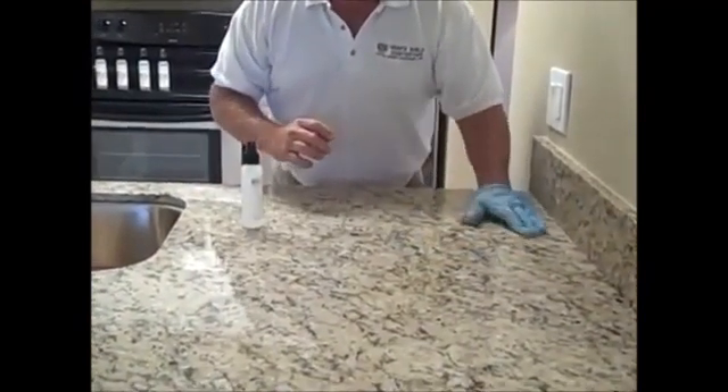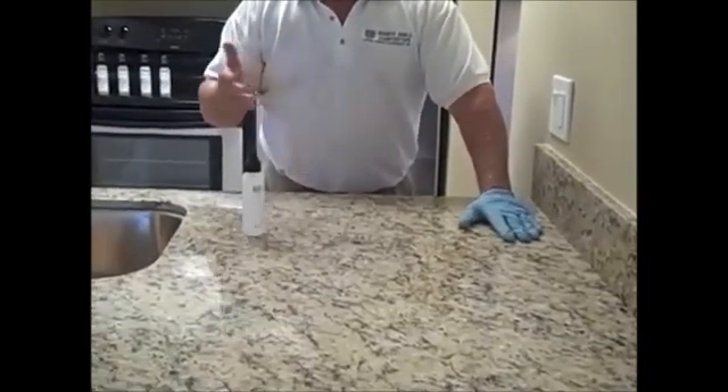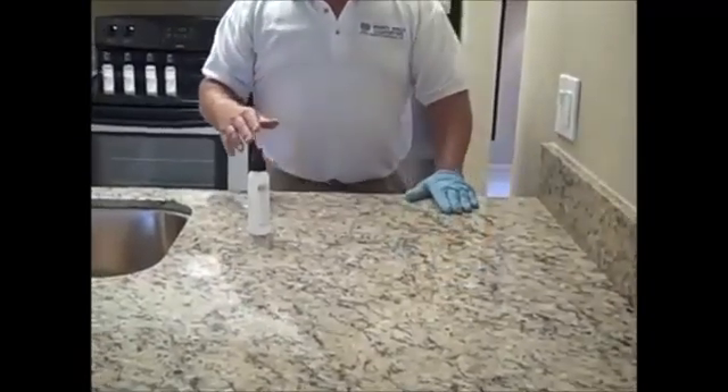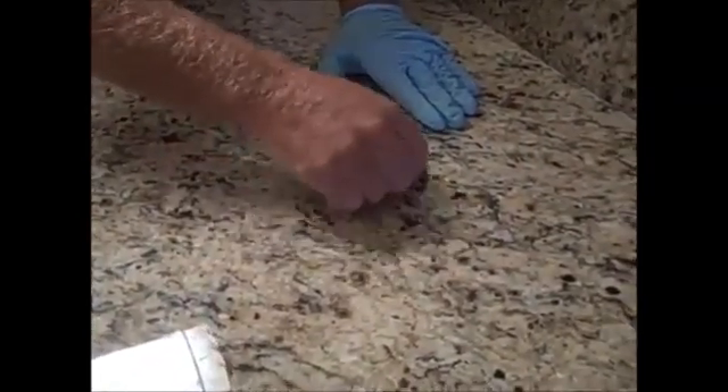With your gloved hand you can actually feel any dirt, caulking, or epoxy left over from the installation of your granite or from everyday use. We've found some food residue on the countertop, so we take a standard razor blade at a 45-degree angle and slide it to remove any residue. This is from installation caulking and epoxies, and they just scrape off easily as long as your sealer is on the countertop. Set that aside and continue applying the sealer.